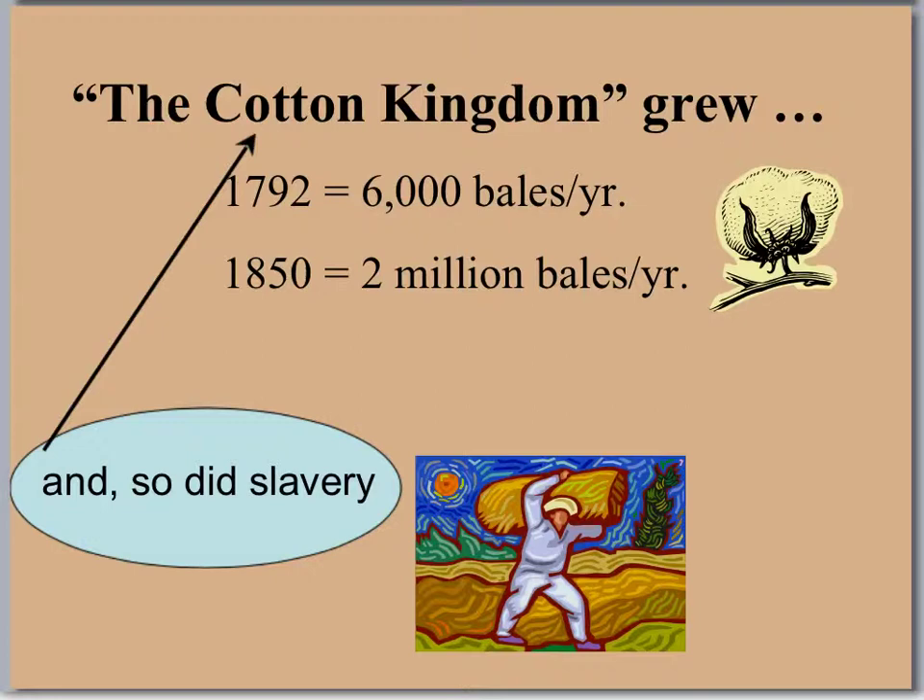The Cotton Kingdom grew rapidly. In 1792, right when they were getting ready to invent the cotton gin, they could grow 6,000 bales a year. By 1850, that was 2 million bales a year — and bales are really big. But with that growth, so did slavery.